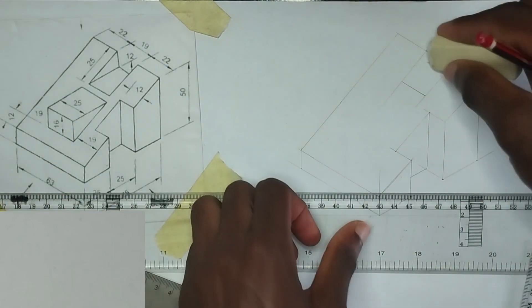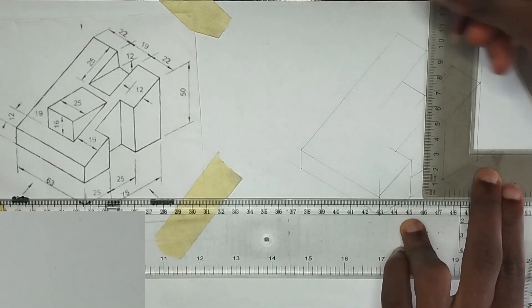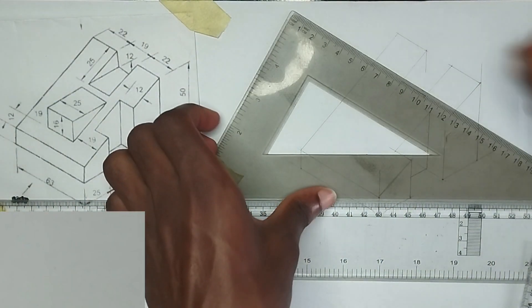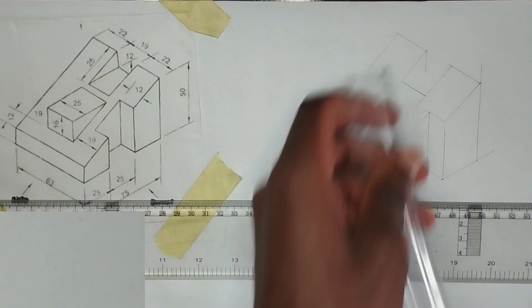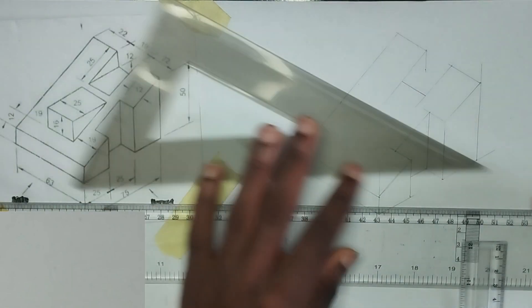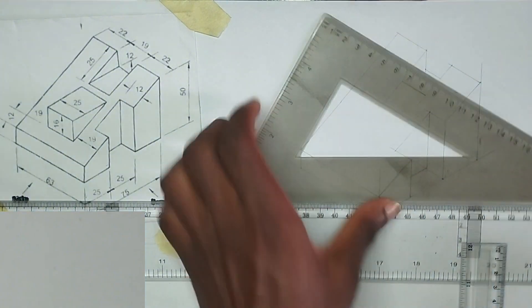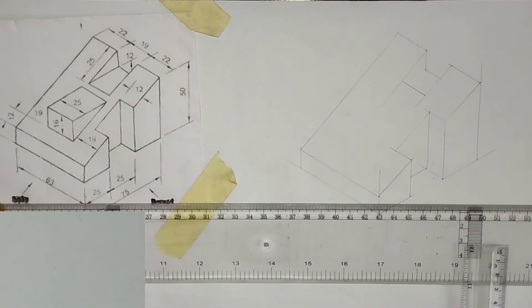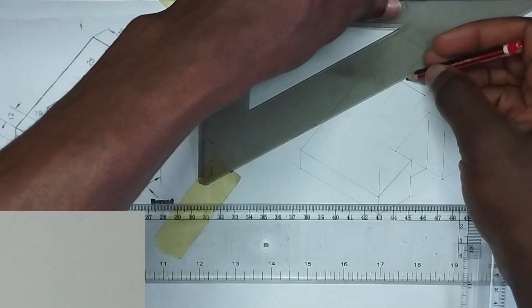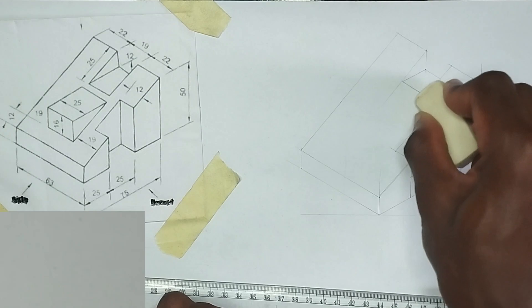Now it's like an opening here, so I'm going to pick my set square from here and draw a vertical line. At that point of the vertical line I'm going to mark 12 — we have been given the depth to be 12 millimeter. I'll draw this like this, then join it to this particular place. Then I can erase the excess.